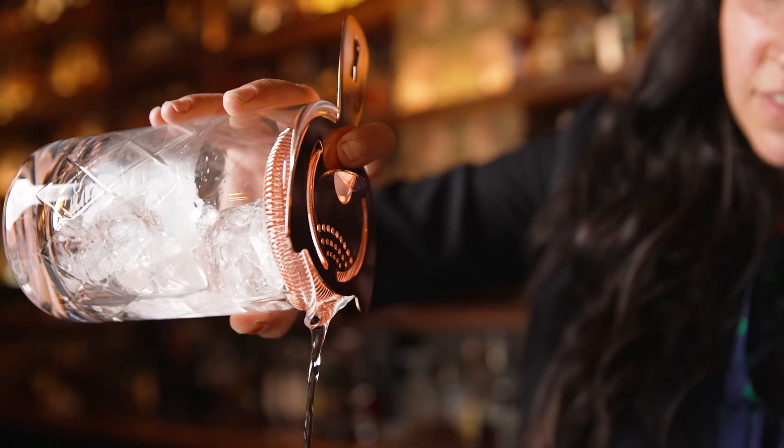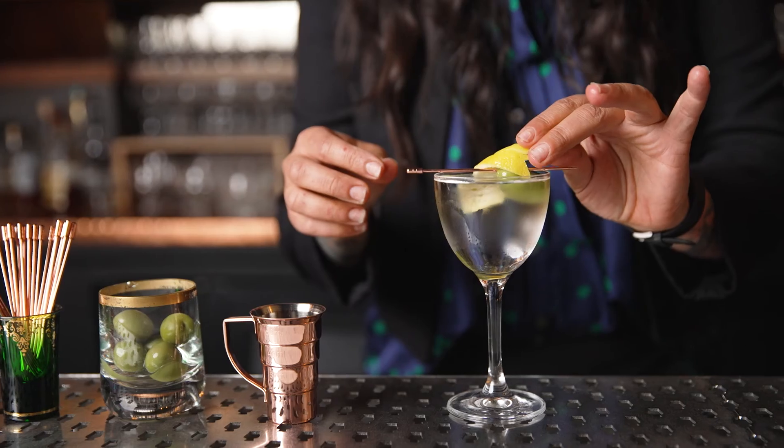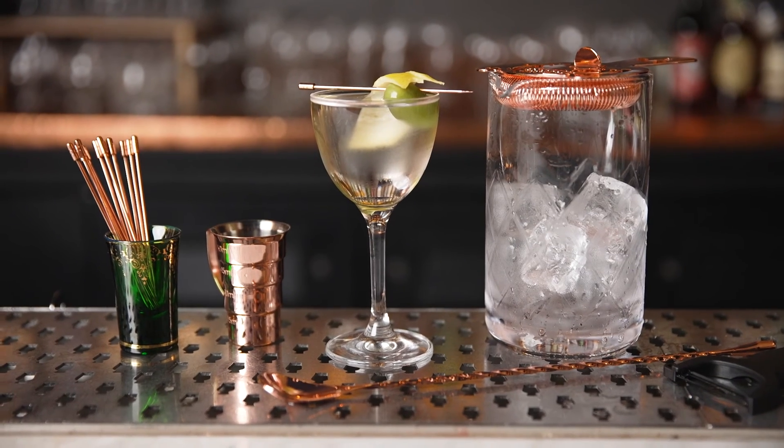Clean up is easy with these dishwasher safe tins and glasses. Bar Fly is all about celebrating and elevating the craft of cocktail making.